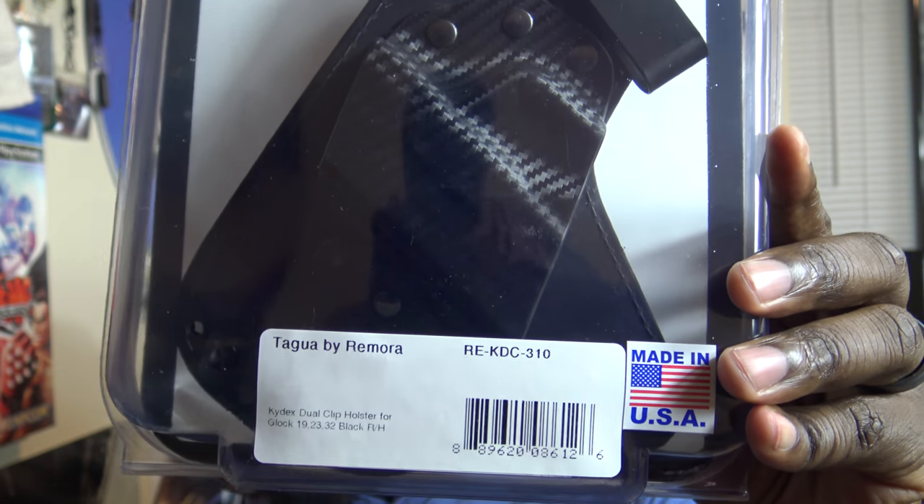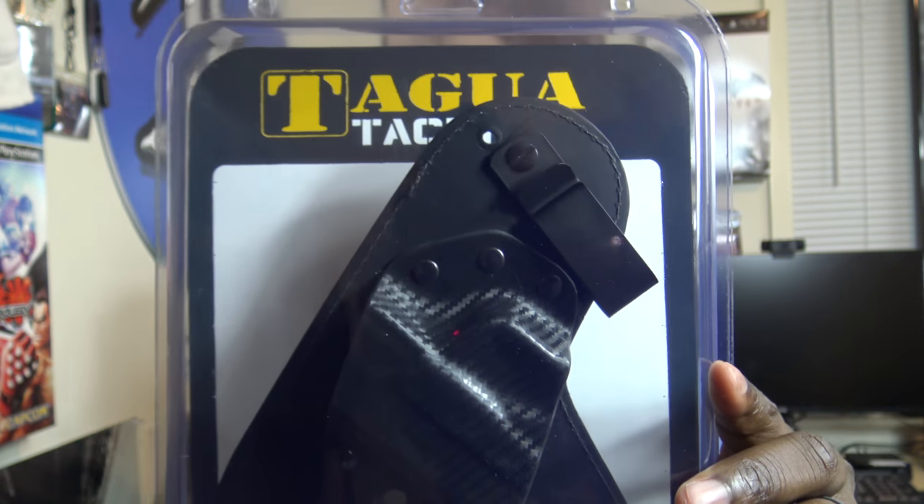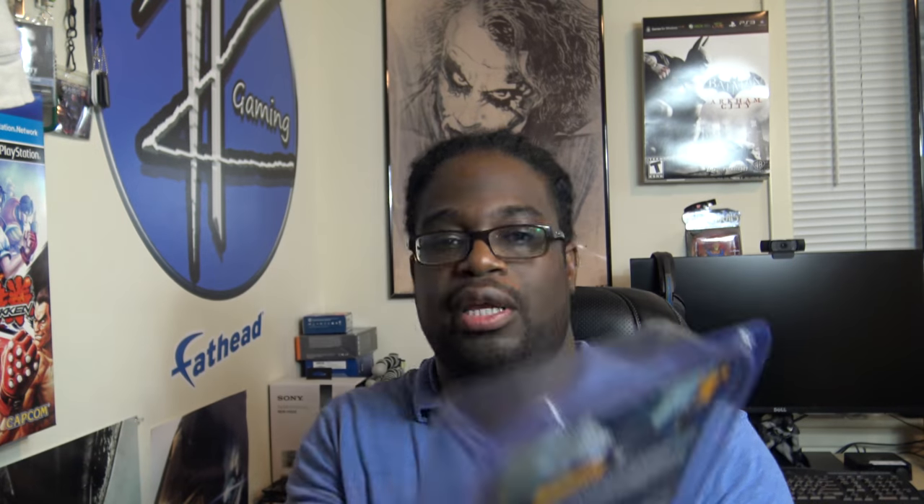It's by Remora — I'm not sure if Remora and Tagua have some type of deal, but this looks pretty cool. I'm going to pop this out of the case and go get my Glock 19. I'll make sure it's unloaded and check it again on camera for you guys.